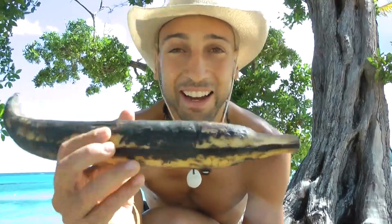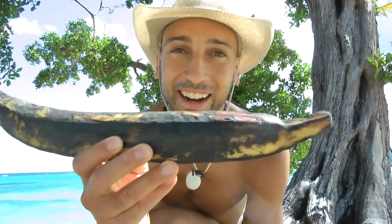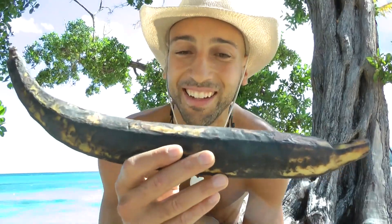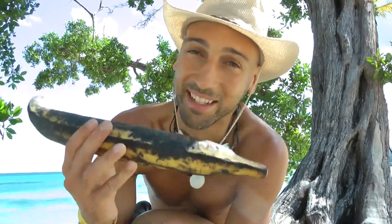I didn't want to eat this plantain unless I was capturing it on camera, because I've never seen one this big — it's like the size of my forearm. We're gonna eat this and see what it tastes like, and see if there's any difference between the ones we get back home in Toronto and the ones we find in Jamaica that are just bloody behemoths. Let's give this a shot.